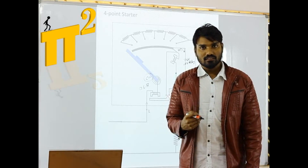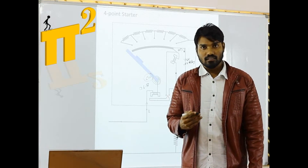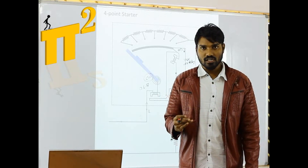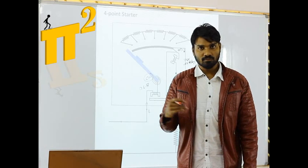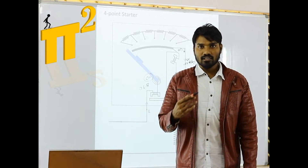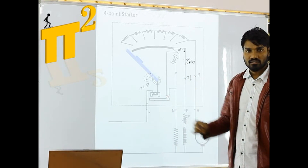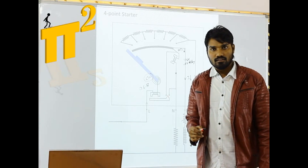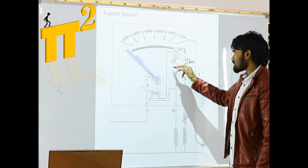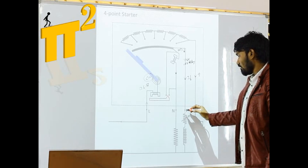Normally people think the 3-point starter is used for shunt motor and the 4-point starter is used for compound motor, but there is nothing like that — whether it is a 3-point starter or a 4-point starter, it can be used for shunt or compound motors. The disadvantage with the 3-point starter is that under field control methods, it malfunctions by opening the circuit. But if I use a 4-point starter, the current flowing through this electromagnetic coil will be unaffected by the field winding resistance.